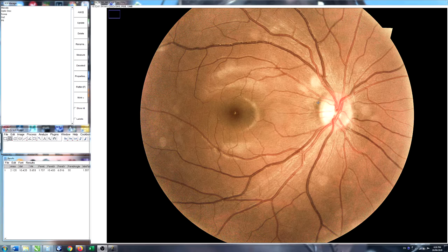The optic disc is, of course, the blind spot — all those activities where we were looking at the blind spot and trying to get images to fall on it so they disappear, this is that structure.